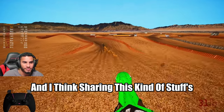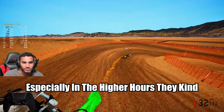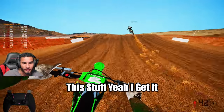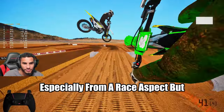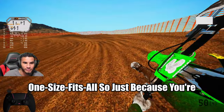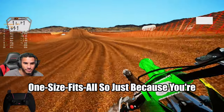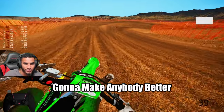I think sharing this kind of stuff is definitely better for the community. A lot of people, especially in the higher hours, want to gatekeep all this stuff. I get it — I definitely understand, especially from a race aspect. But setups are never a one-size-fits-all. Just because you're sharing some secrets doesn't necessarily mean it's going to make anybody better.